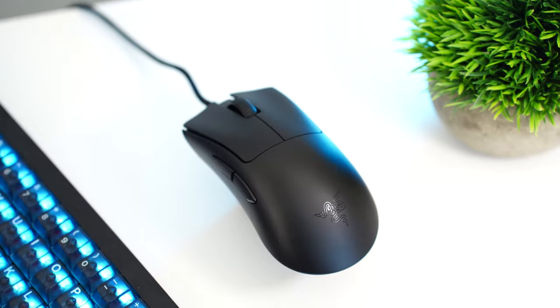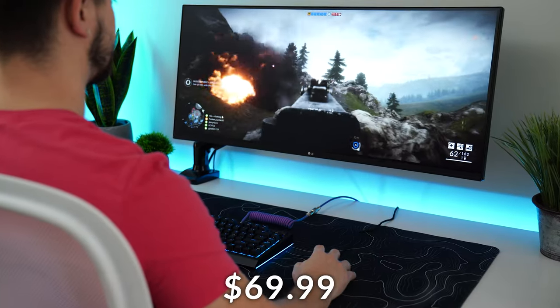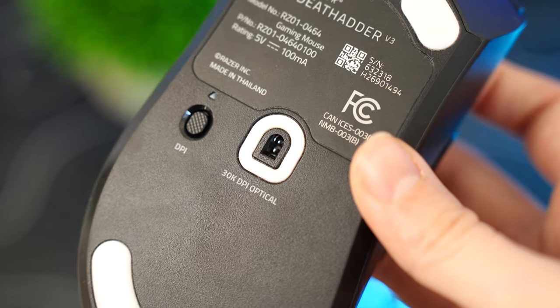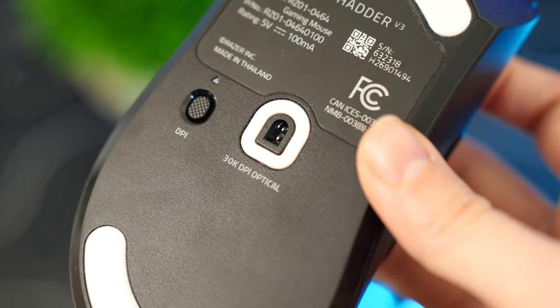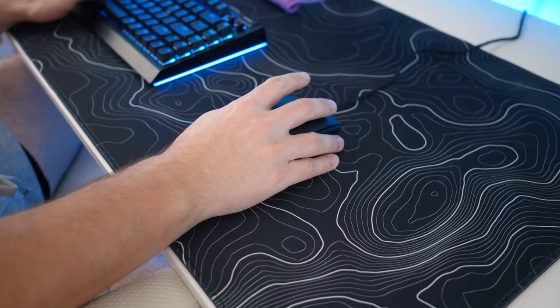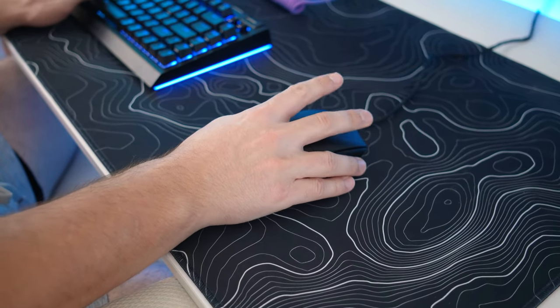Let's move on to the number one best wired gaming mouse: the Razer DeathAdder V3, coming in at a price tag of $69.99. This uses the Razer Focus Pro 30K optical sensor up to a whopping 8,000 hertz polling rate — stock, nothing else needed. Up to 30,000 DPI, 750 IPS, and 70 Gs of acceleration.